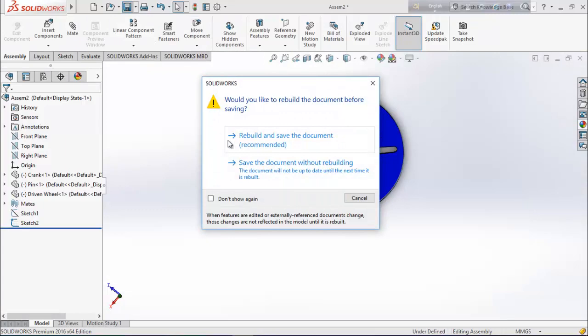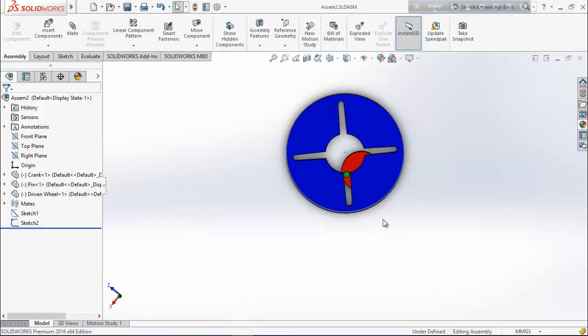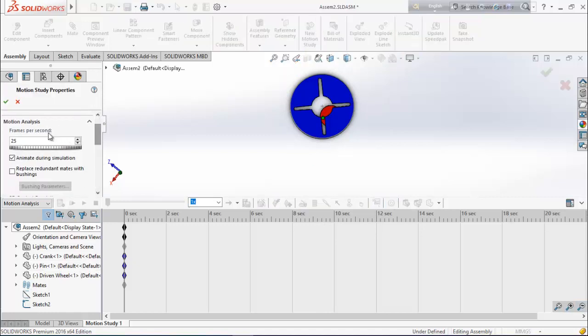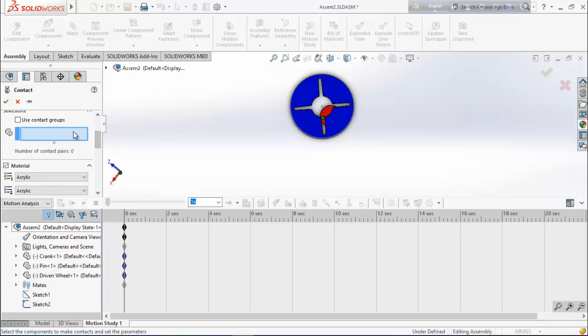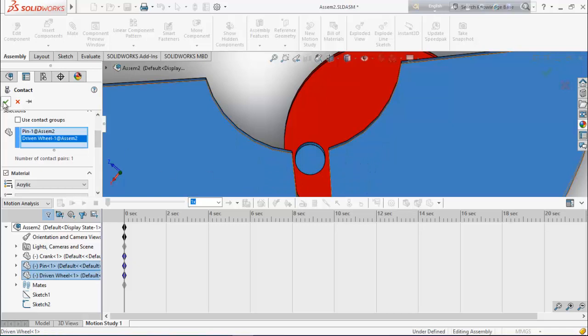Now save the assembly. Go for motion study and choose motion analysis. Drag it up. Select motion analysis properties and set frames per second to 25. Now select contact, choose solid bodies, and from here select this body and this body.